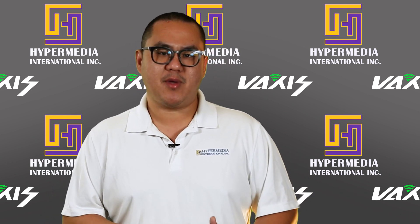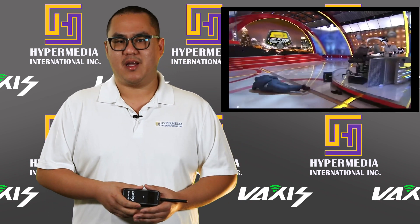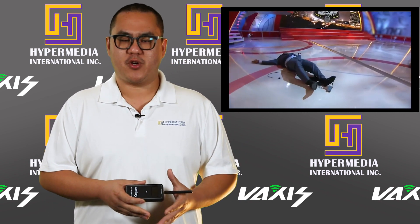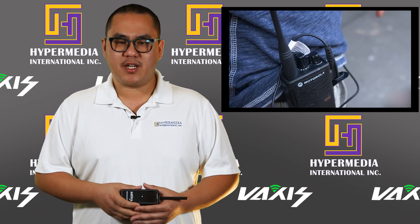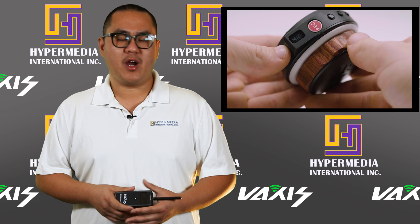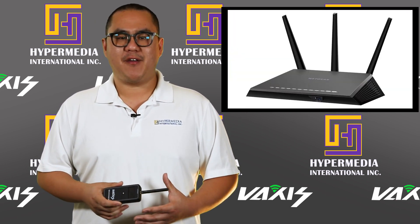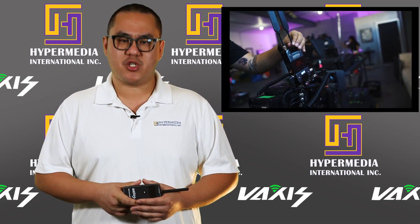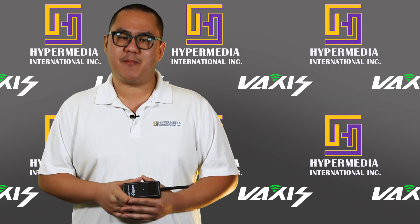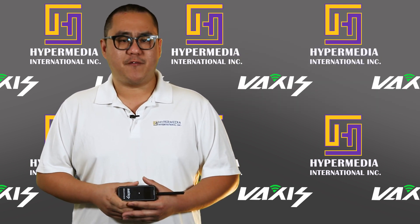With technology evolving, more and more tools on set are wireless, aiming to make crew members untethered from cables and improve production efficiency. For example, we have walkie talkies, wireless follow focus, wireless DMX, Wi-Fi, and of course today's topic — wireless video transmission. A lot of these operate on the same frequency band known as 5.8 gigahertz.